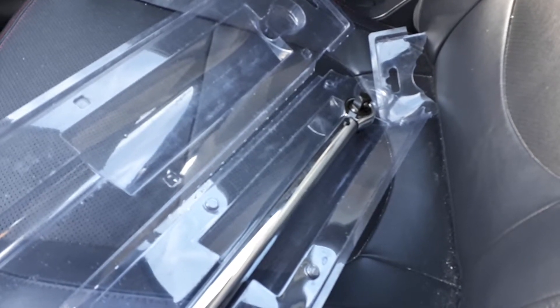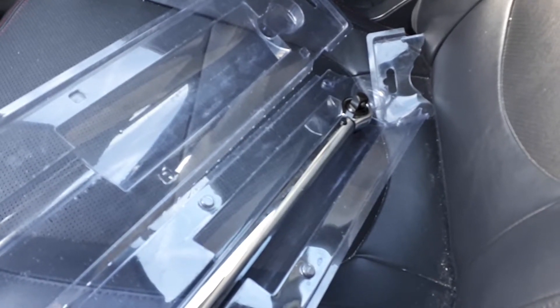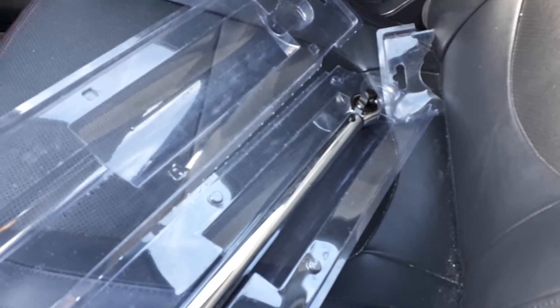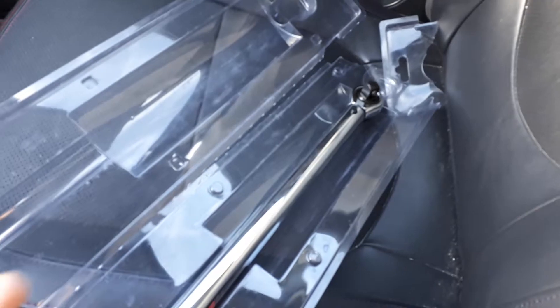I know the word investment and vehicle don't go hand in hand, but these are tools that you can invest in yourself to help keep costs down, maintain, and also increase your safety. And for some of you that can see this tool, this is a torque wrench.